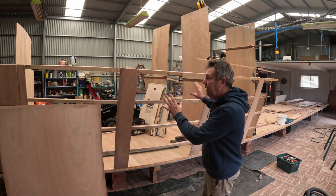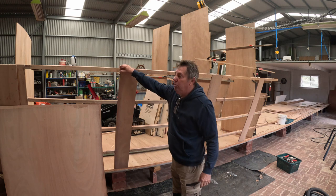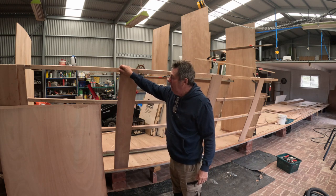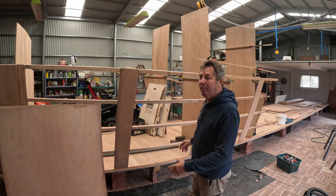I'm going to do a bit of sanding over here, get off any burrs or excess glue that's sticking out, and make sure I've got a good surface for adhesion, then get these panels in place.